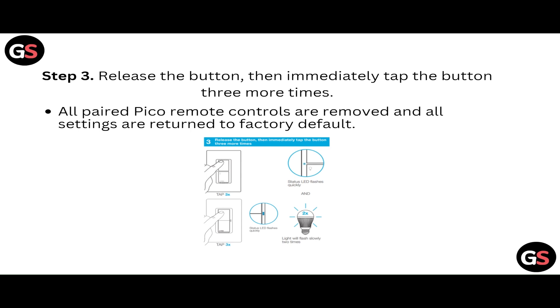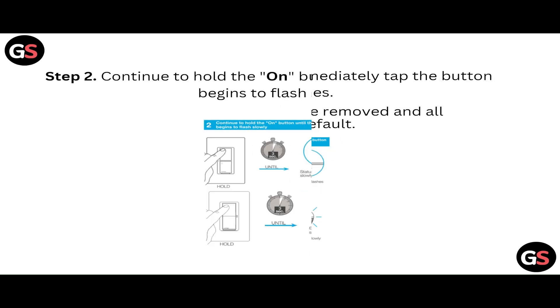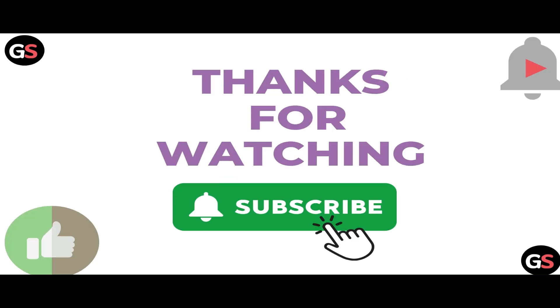All the paired Pico remote controls are removed and all the settings are returned to factory default. Those are the three steps you need to reset the Lutron Caseta switch. Thanks, guys — have a nice day!